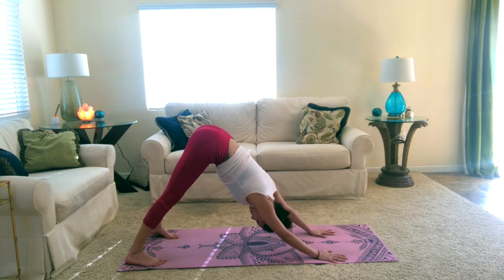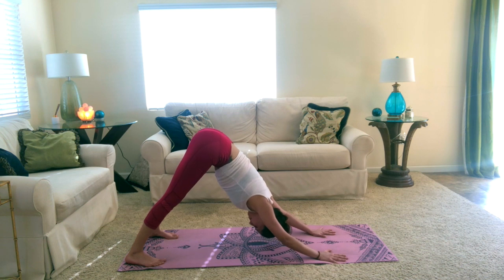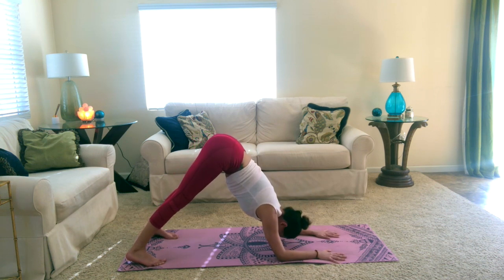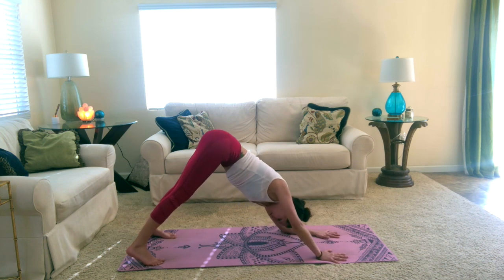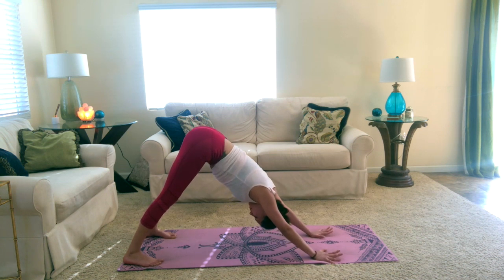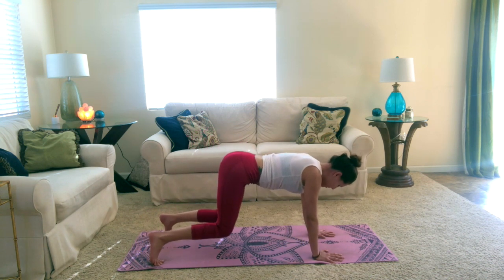We'll again take a couple breaths here, and then we'll take dolphin pose — lower both elbows down to your mat. This will give you a deeper stretch along the back sides of your legs. Take one more breath in, and come back to your downward dog by lifting your elbows away from your mat. From here go ahead and just lower both knees to the ground.